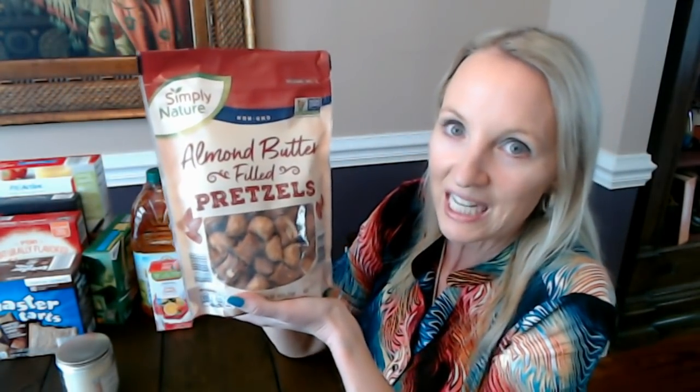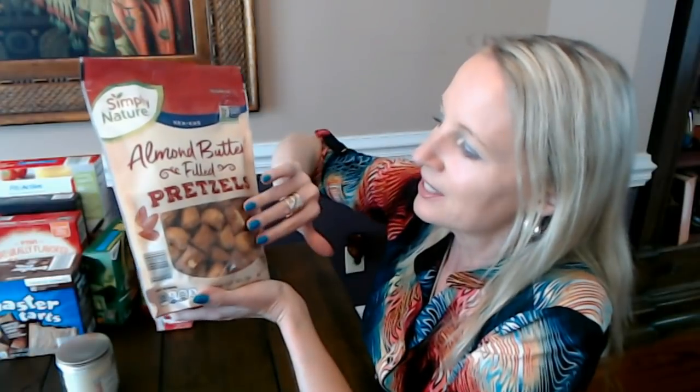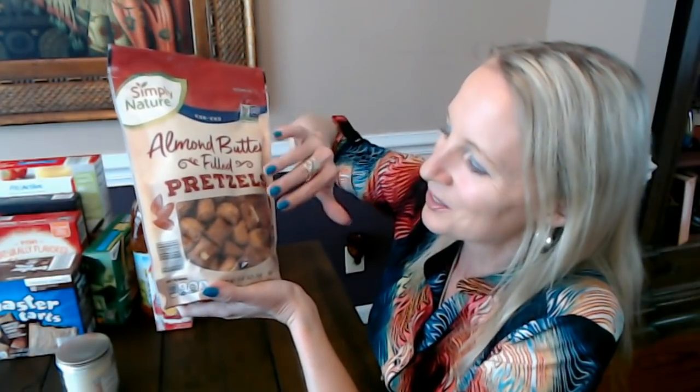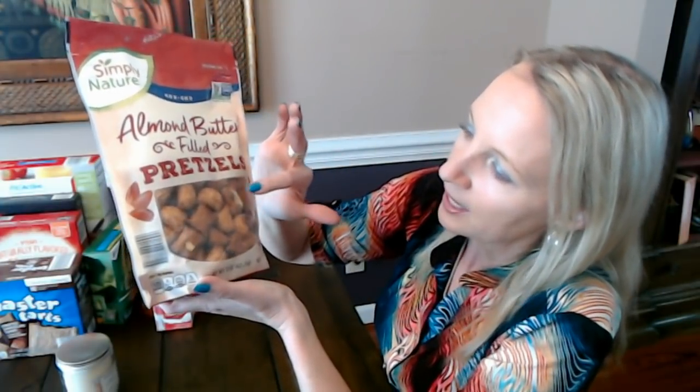This last crinkle item is for me — my kids don't like these. This is another Simply Nature item: almond butter filled pretzels. Every time I see these I think of dog treats because some companies make similar things for dogs, but this is definitely not dog treats. They're like little pillows — little puffy pillow pretzels — and they are salted, with almond butter inside.